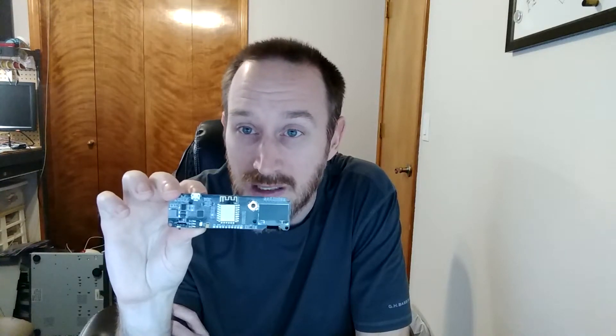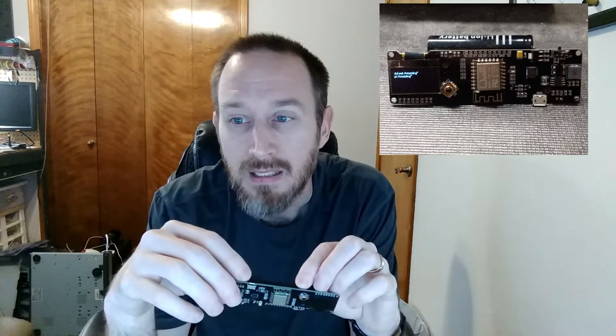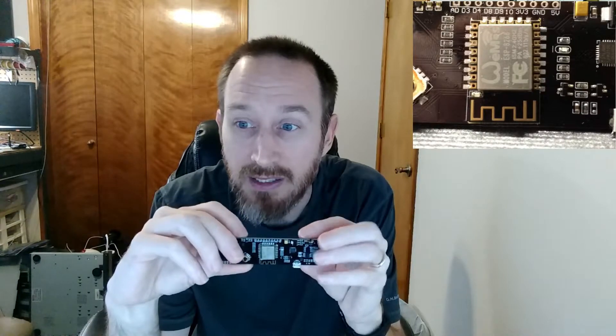So I picked up the Wemos ESP8266. This one has a built-in screen, and it also has a built-in 18650 battery connector on the back of it — I'll try to show a close-up in the corner. It does have very few pins that you can use for other projects. You can see across the top there are eight pins — we'll do a close-up on that as well.